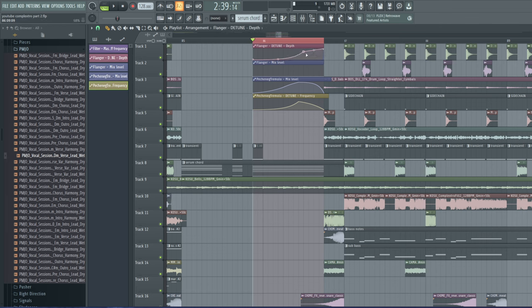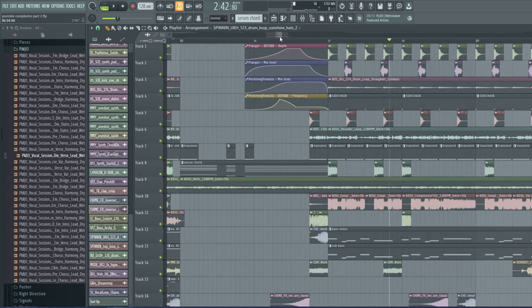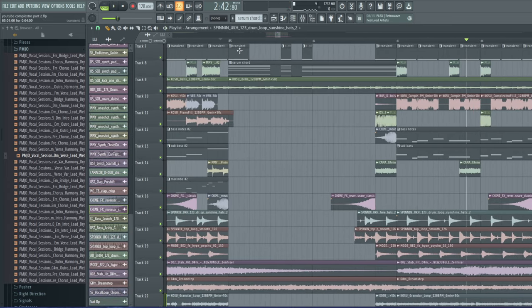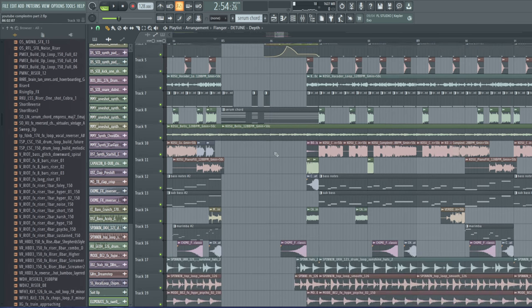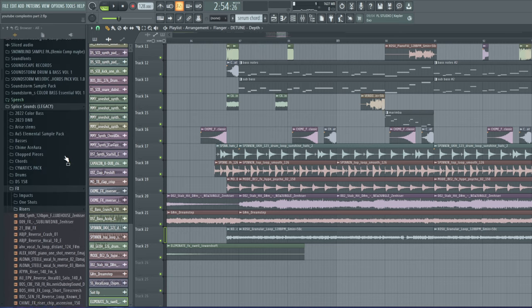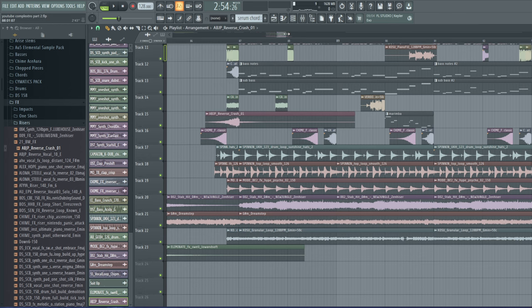I'm going to increase the frequency very quickly and then have it return back to normal, same thing with the mix level — it needs to slope so it's heard and then slope off at the end. This is the depth level for the flanger, so I want it to be really strong right at the peak. This should have a pretty interesting sound. It's cool but we need to make it sound more smooth — let's add some transitions.